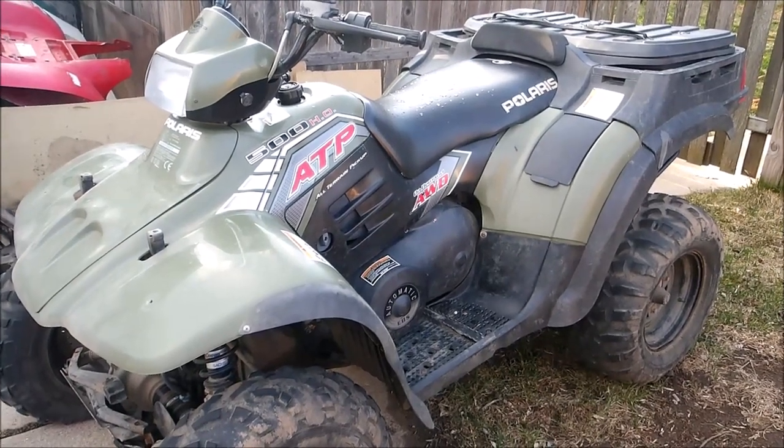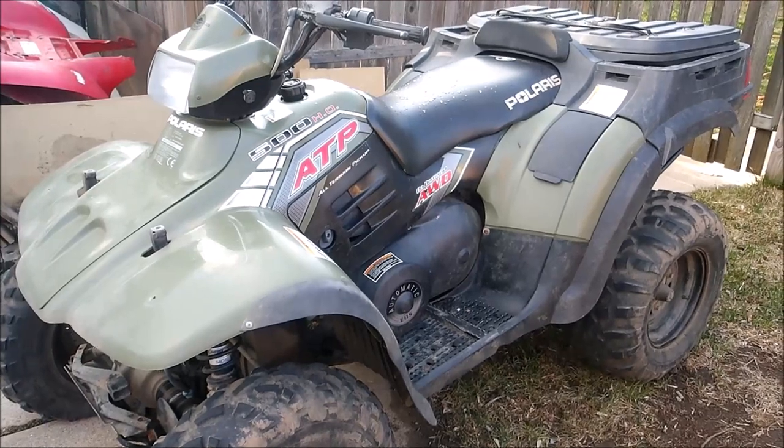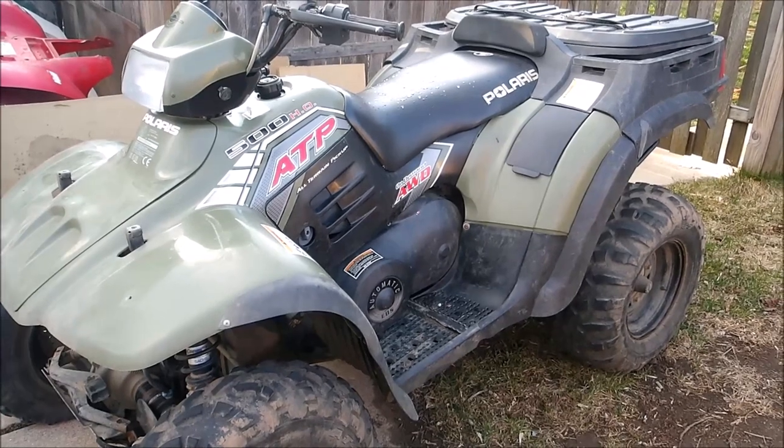Hey guys, so you got your Polaris 500 engine making a clunking noise. I'm going to tear one down and show you what it takes to take it apart and show you what's going on.